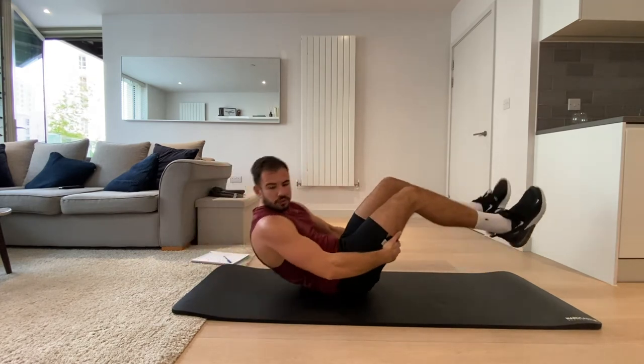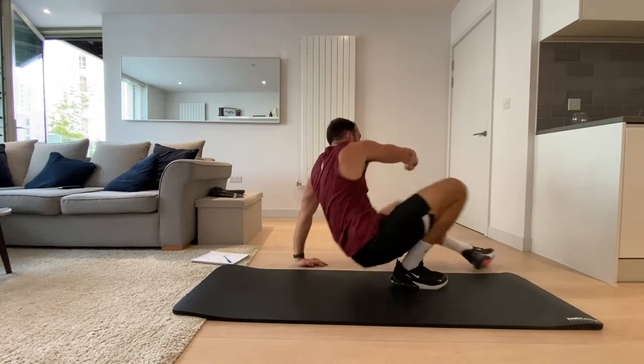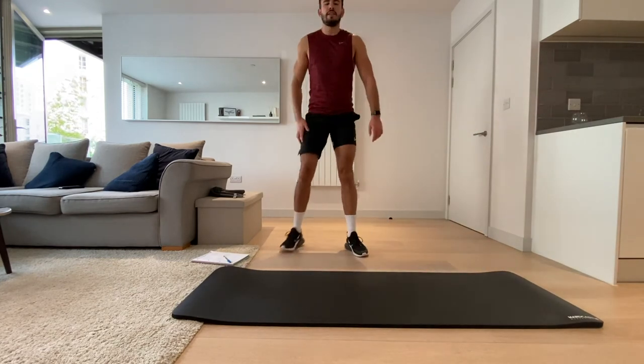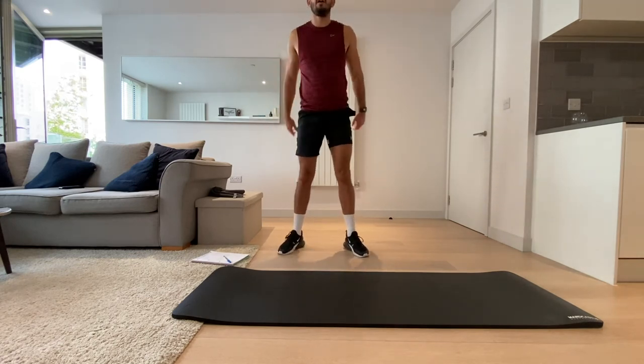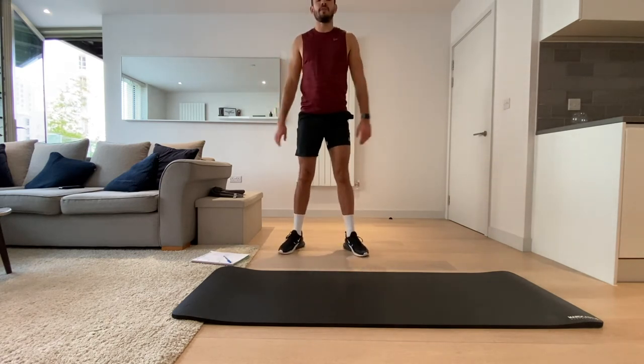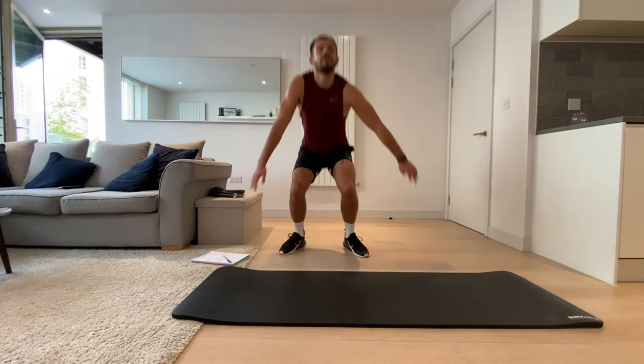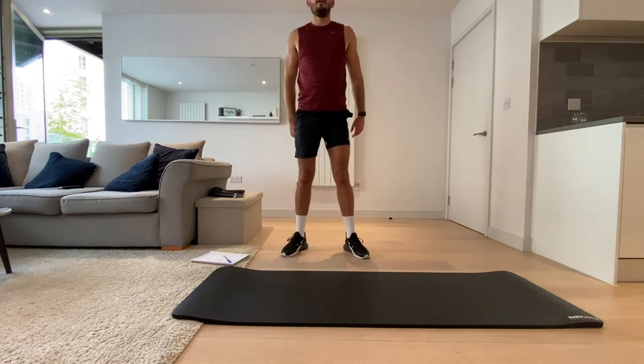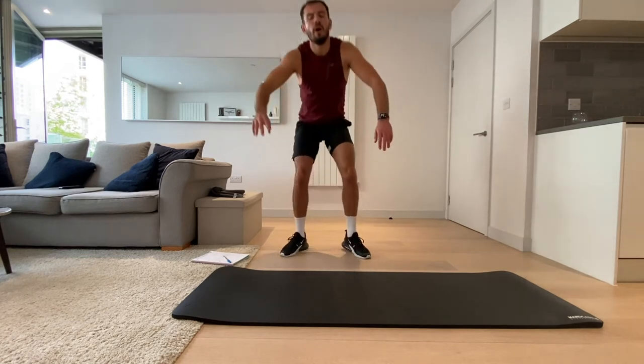Finally, we're going for the bodyweight squats — up on our feet. Let's go, all the way down. Do squat jumps if you want to — if you've got the energy, go for a squat jump for the last ten seconds, although my legs are burning. But it's your workout — push yourself. Three, two, one, and we're done.